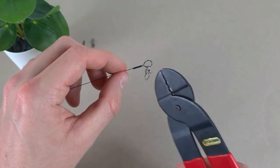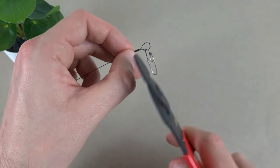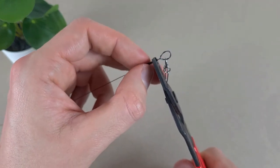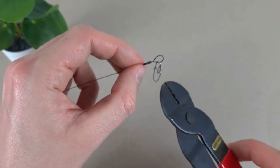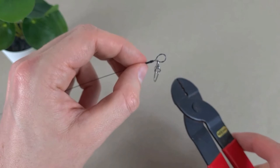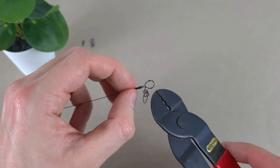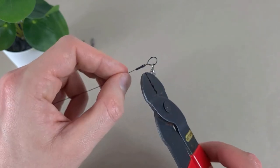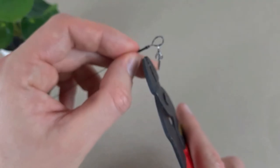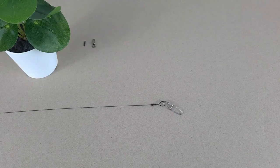I'm going to get the crimping tool and crimp in two places, and I'm not going to squeeze too hard. Because here in the loop we've already got all the protection from the loop opening, as it's woven three times on itself. I just need the crimp to stop the tag end from going all over the place, so just a light squeeze. And this is one side done.